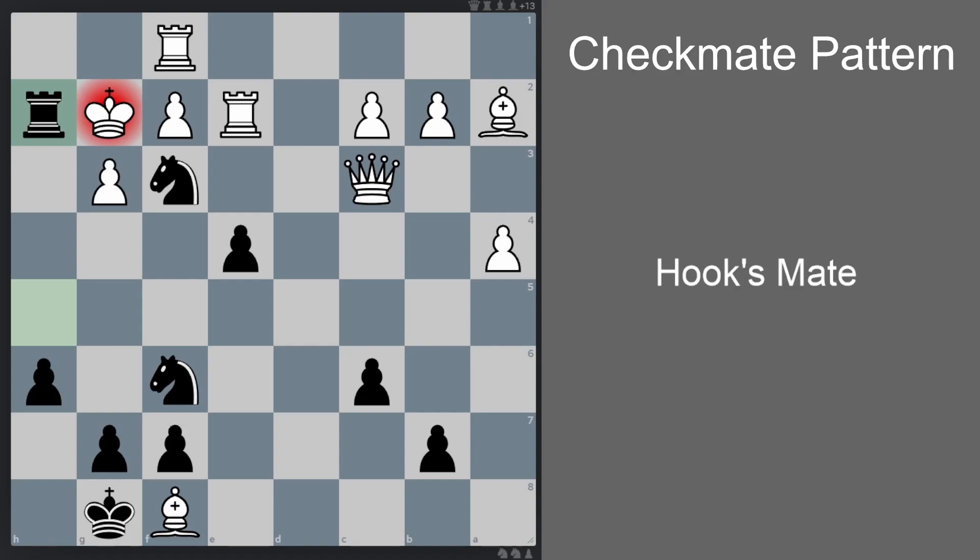Okay guys, that's all for Hook's Mate. I hope you learned something new today. I would really appreciate it if you subscribe to the channel and like the video if the content has been helpful to you. Also please do check out my checkmate pattern playlist where I analyze other checkmate patterns in detail. Thank you guys for watching and I'll see you in the next video.